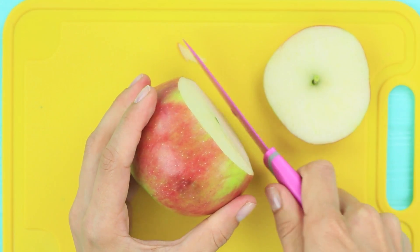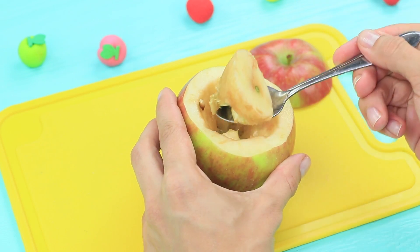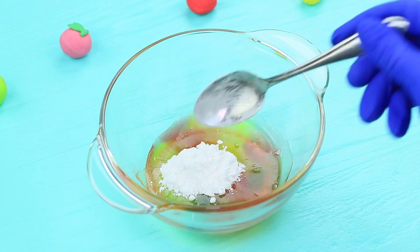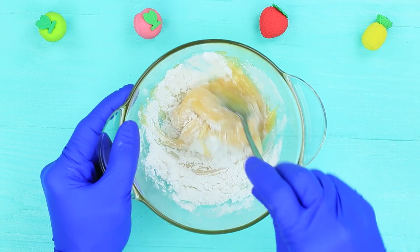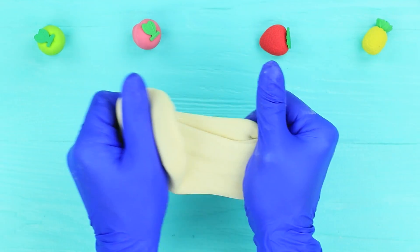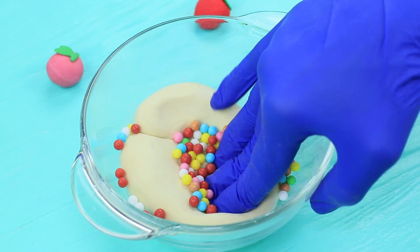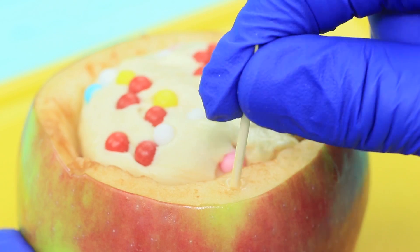Cut off the top of an apple and scoop out the flesh. Melt jelly candies in a microwave for half a minute. Add equal amounts of starch and powdered sugar. Mix it until it's not sticky anymore. Press edible beads into the slime and put it inside the apple.